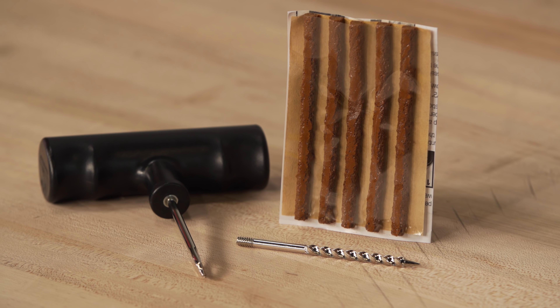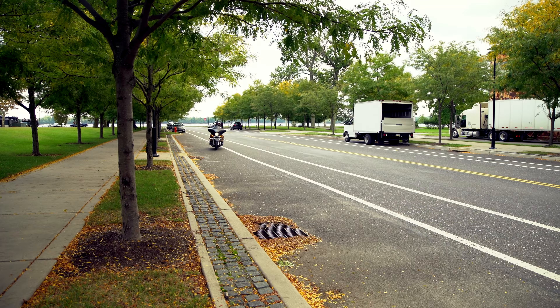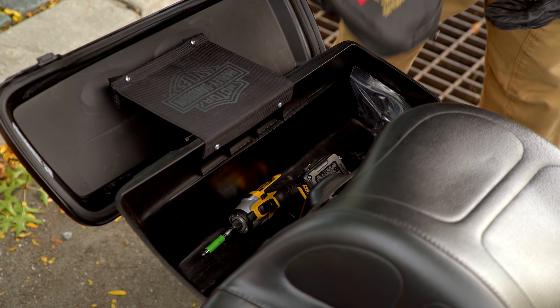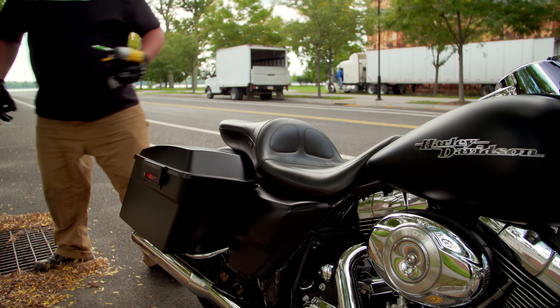If you don't have tools, you can't actually repair your tire. Another thing you want to think about before you start repairing a tire is keeping yourself safe. Either pull the bike over to the shoulder, like you can see I've done here on this fairly quiet road, or if you're on a busier road like a freeway, you might want to think about limping the bike to an exit ramp. Either way, make sure that you don't put yourself in harm's way.